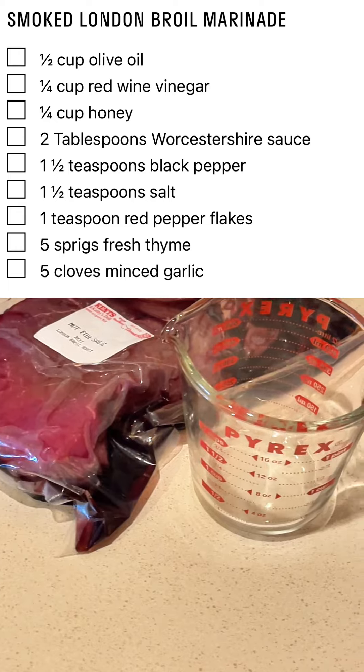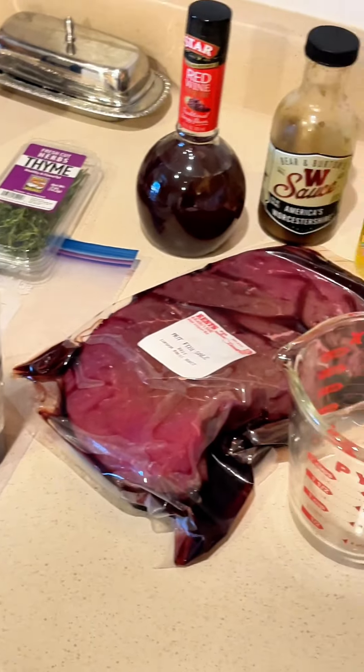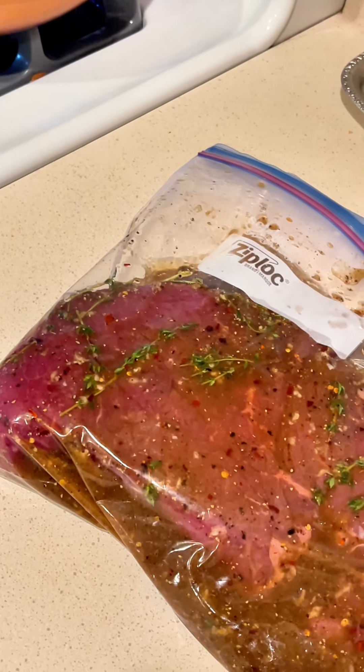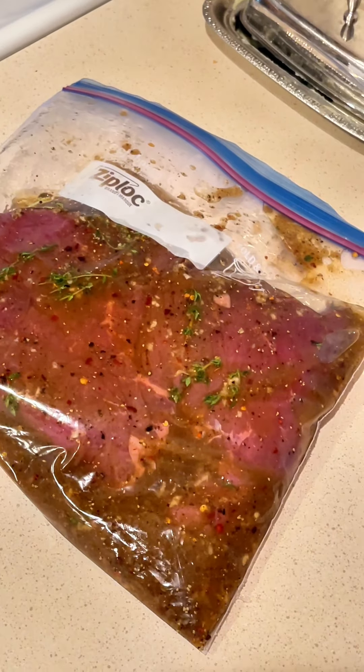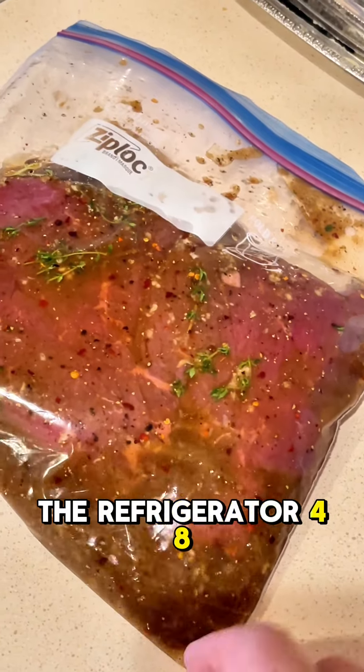Marinade recipe is on the screen so you can pause the video, but we're going to mix all that up, put it in a Ziploc bag, and marinate the London broil. That marinade smells really, really good. Going to go in the refrigerator for eight hours.